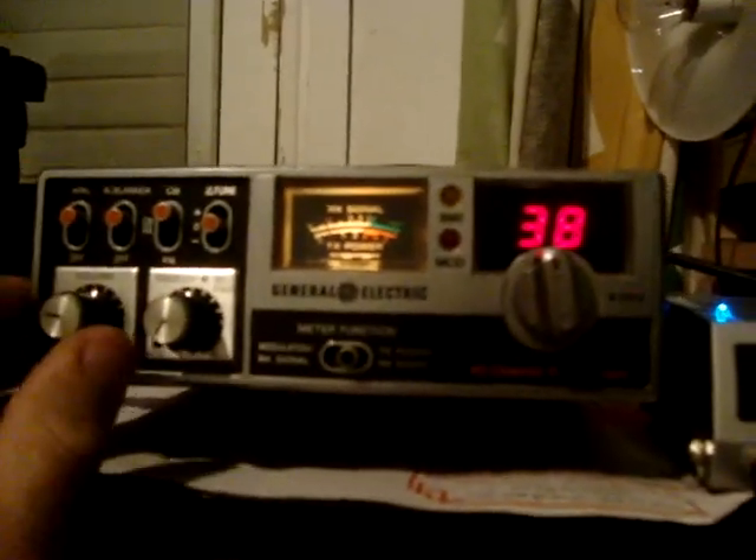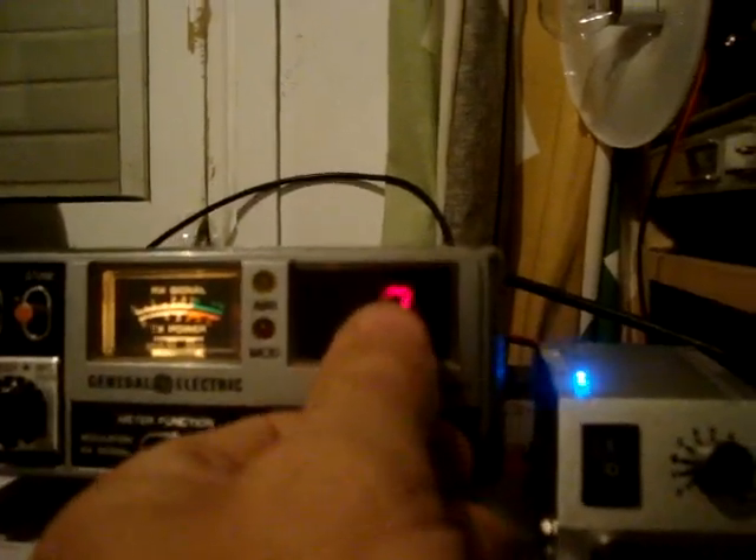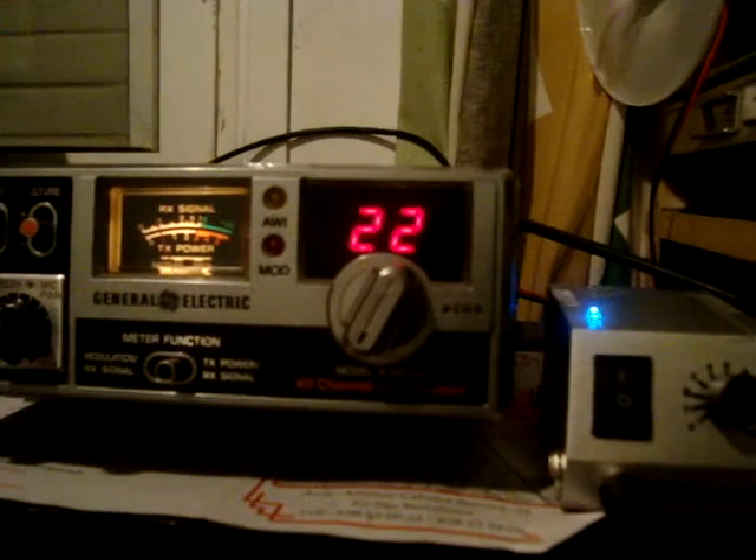Here we have my General Electric converted to FM. Modulation check: 1, 1, 2.